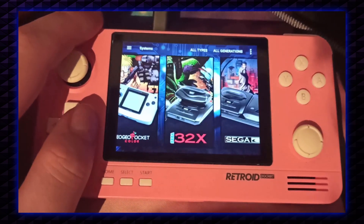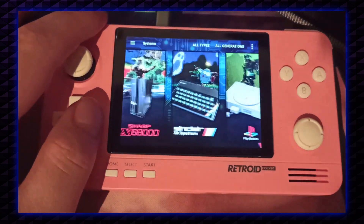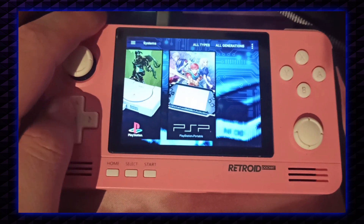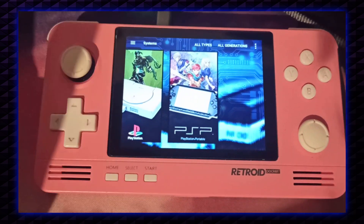I just wanted to show you that as an Android Pocket 2 user you can also use this beautiful theme. The link is down in the description and of course clone files are included.